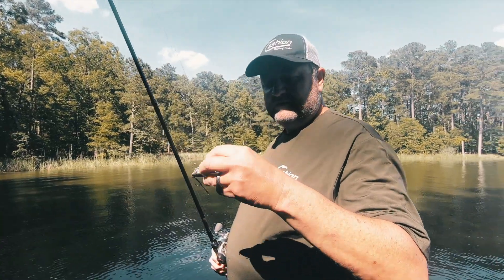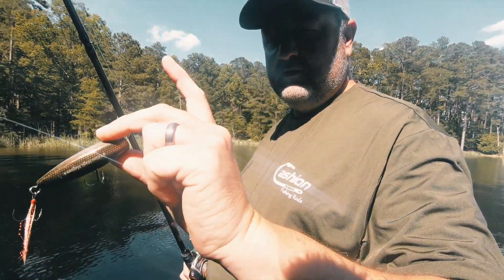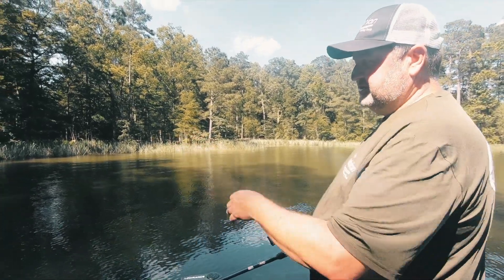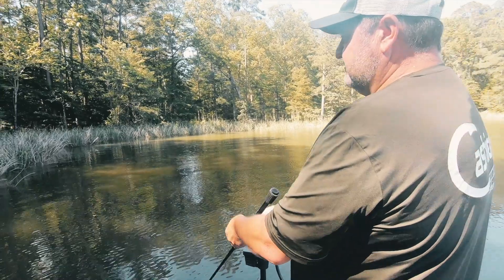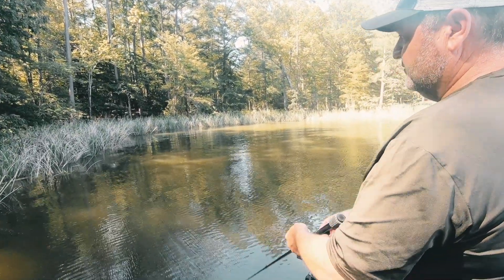This is a little yellow magic popper — got a lot of rattles in it, makes a lot of noise. I'll find me a little shady bank with some cover on it like this, pitch it right up next to the cover, and work it pretty fast.